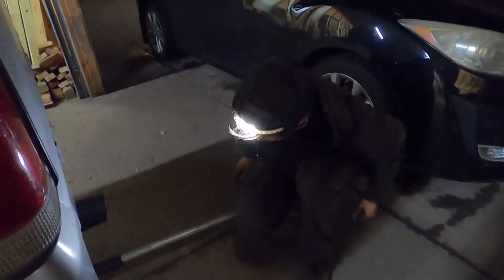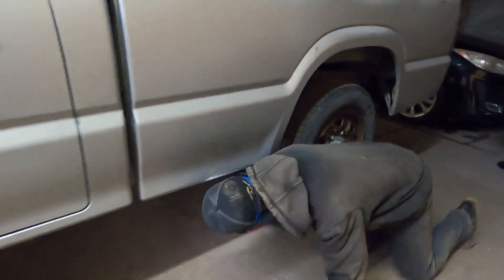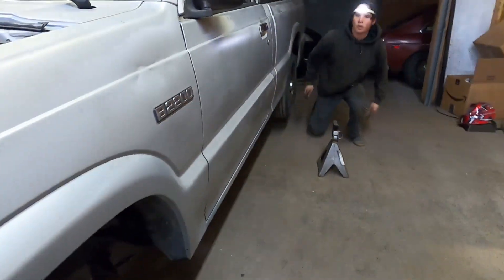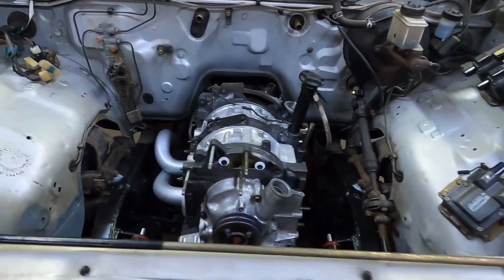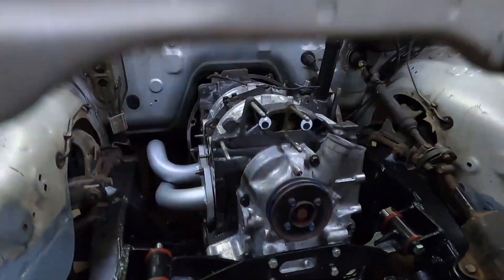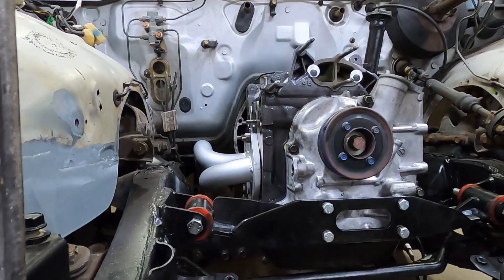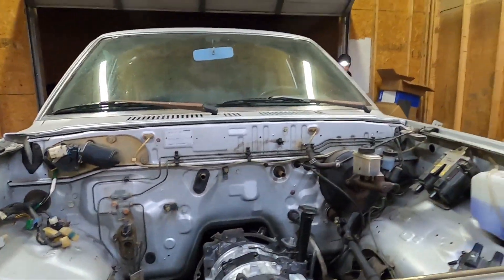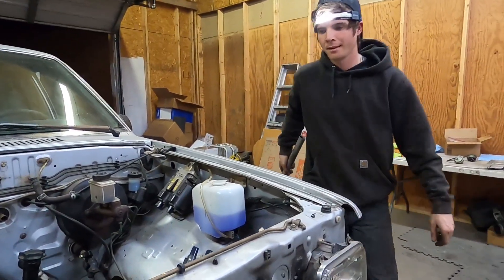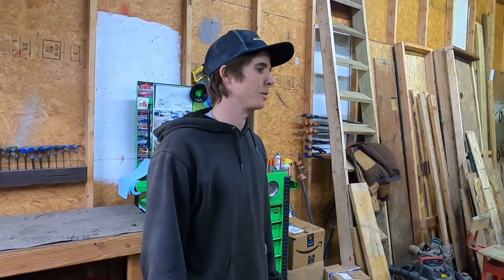We put the truck on the ground. The engine's in the truck, the exhaust is on, the driveshaft is on. Working like a madman to get everything done and bolted on tonight so that we can move the truck tomorrow. I don't even know what time it is anymore — it's like ten o'clock.